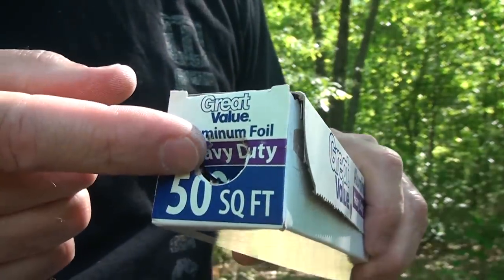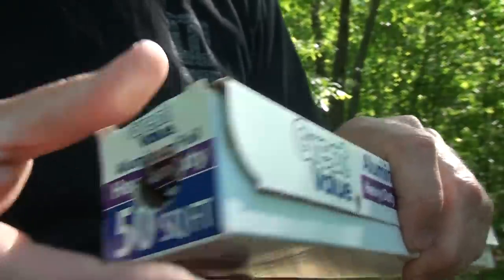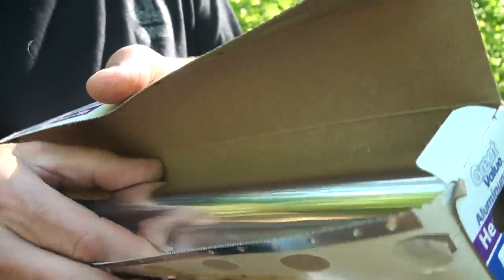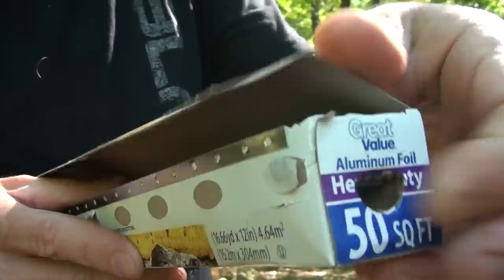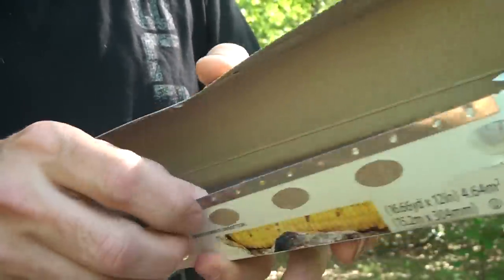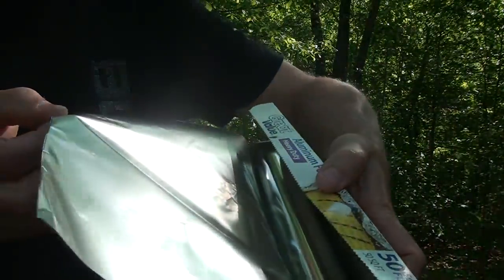One of the first things I want to show you is, when you get a roll of aluminum foil, push these tabs in. Once you push those in, it's going to keep your roller in place. A lot of people just never realize that you can do that, and if you've ever fought a roll of aluminum foil, it really is a pain. Here I can just pull it right out and the roll stays right in place.